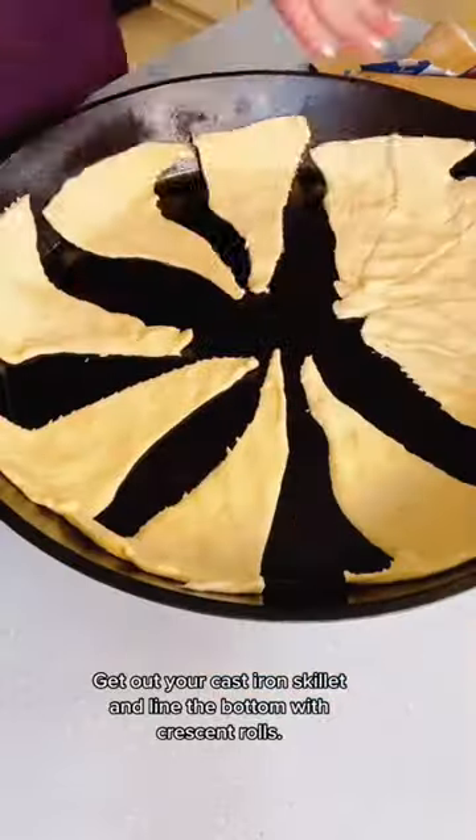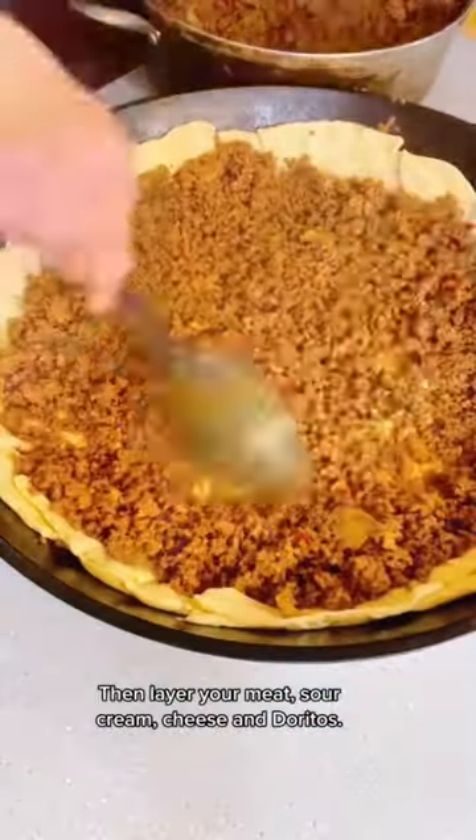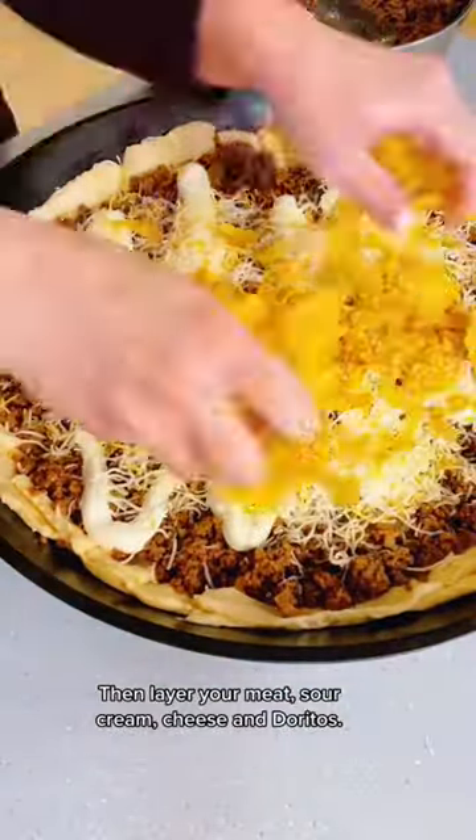Get out your cast iron skillet and line the bottom with crescent rolls. Then layer your meat, sour cream, cheese, and Doritos.